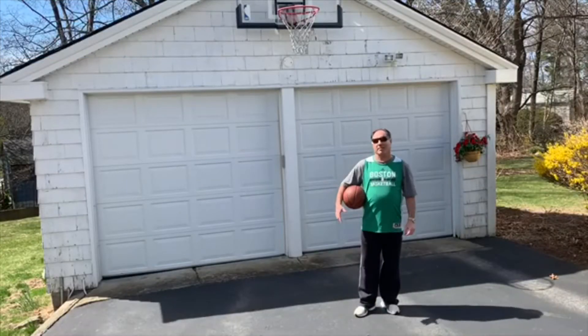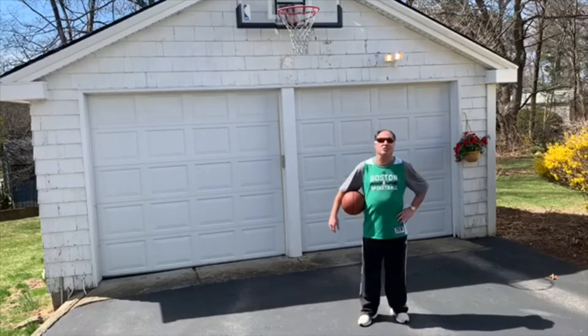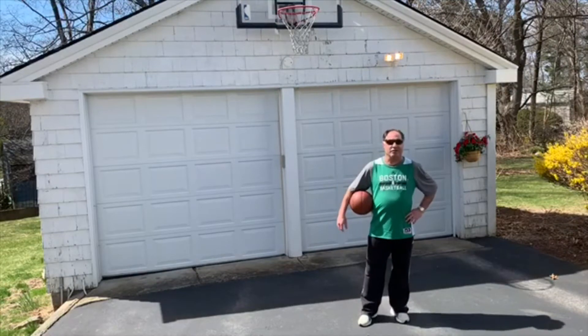Good afternoon, everybody. This is Mr. Mark, coming from my home in Framingham, Massachusetts. What I want to teach you today is a skill — one of the skills in basketball — and that is a shooting skill, specifically free throw shooting.